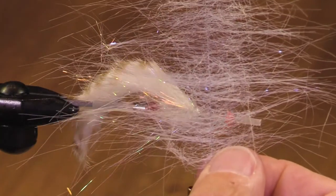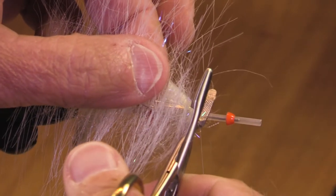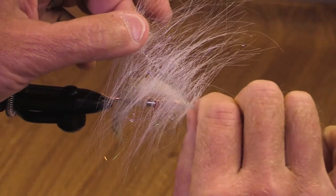Here's a piece of craft fur brush — my brush would be much longer but I've got a little piece of this. It's denser in the center and nice and light and airy out at the ends.